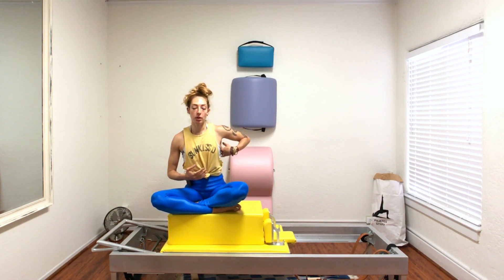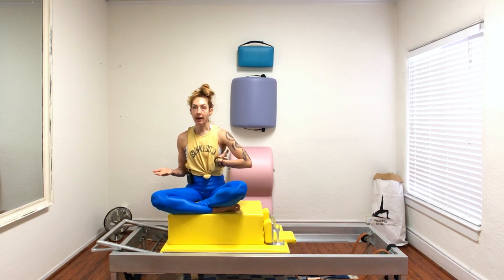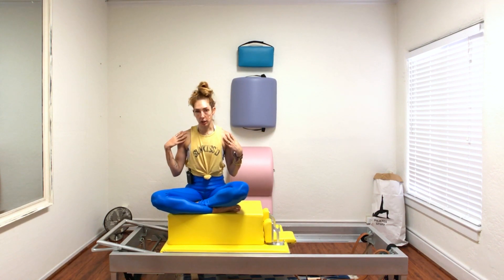Be mindful that the arms are always connected to the back. So if you're feeling it in your pecs or your chest, it's because you are. And if you're losing control of the carriage, it's because you're not connected to your back.